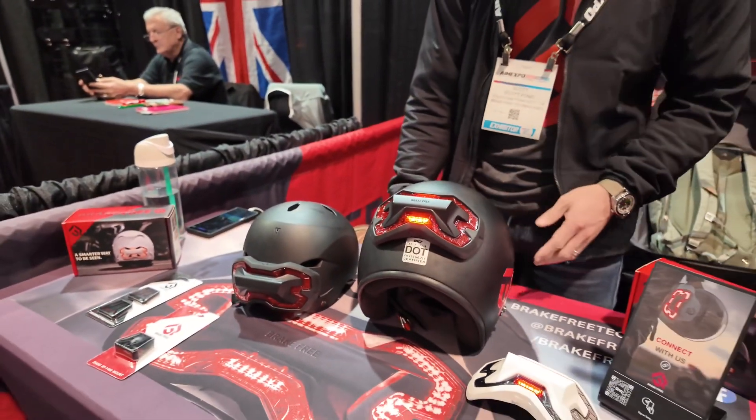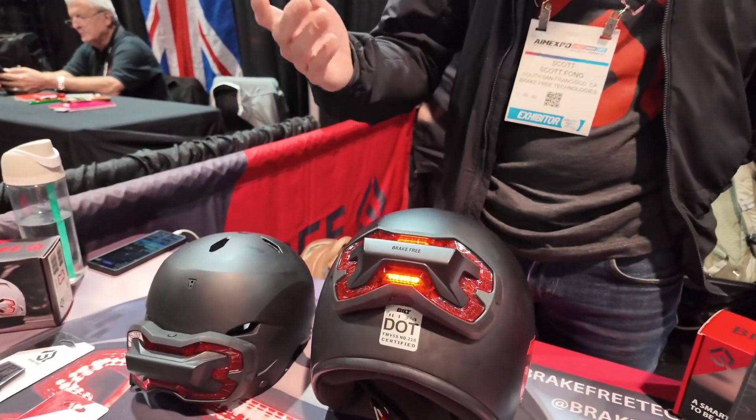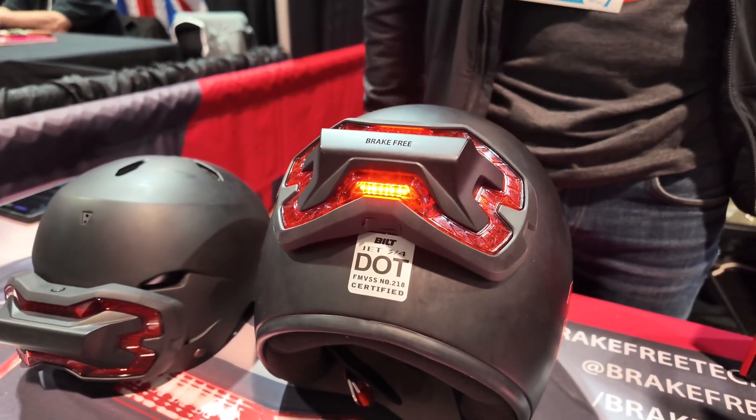And Scott, what's the battery range again — how long does it last? Yeah, on a full charge, you're going to get 8-12 hours of riding, no problem.